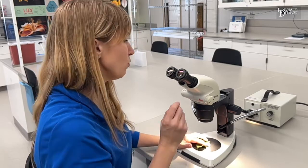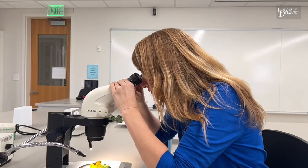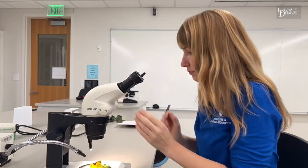The next thing you want to do is use these knobs here — these are the focus knobs — and just make sure your sample is in rough focus using these knobs.